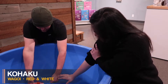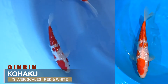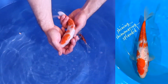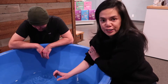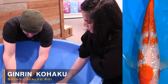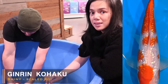A variation of this variety is the Ginrin Kohaku, and that's this guy right here. What makes a Ginrin is these shiny, sparkly scales. Some koi may have one or two shiny scales, but for a koi to be considered Ginrin, it has to have a full row of scales — basically from the lateral line, which is the midsection of the fish, up and around to the other lateral line — all shiny, glimmery Ginrin scales.